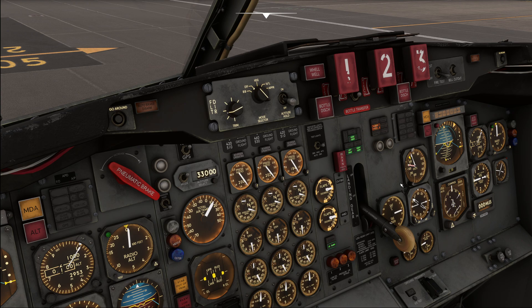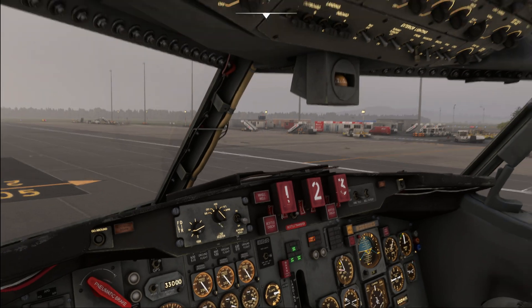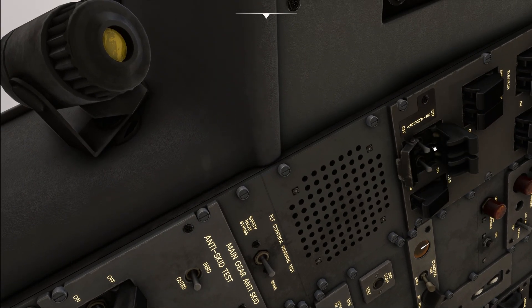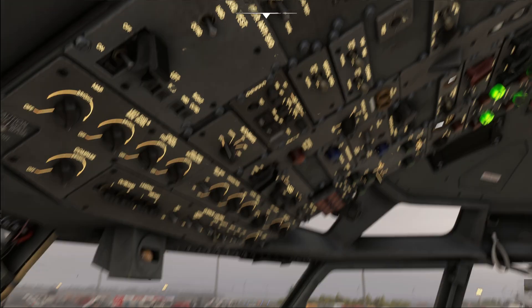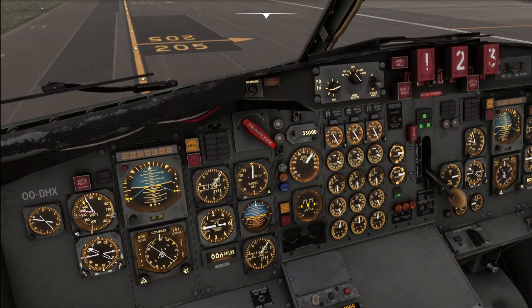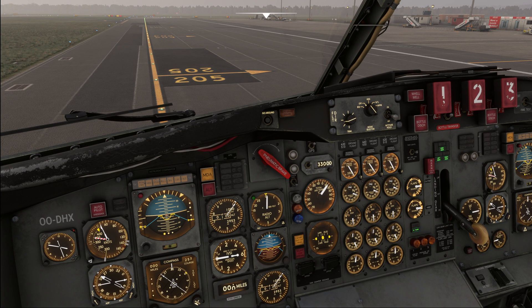One thing I'm not 100% sure about is the radar system annunciator light that you see illuminated here. A temporary fix I know for this is to go up to the radar standby controls, move to standby, and then back to on - that extinguishes the light. I'm not 100% certain this is a bug, as my manuals don't include information about it, but it's worth mentioning as a possible workaround at this point in the procedure.